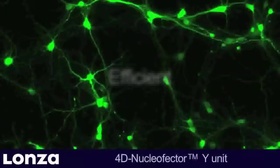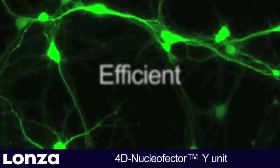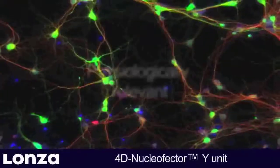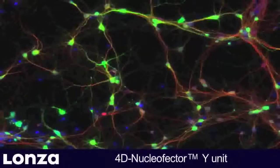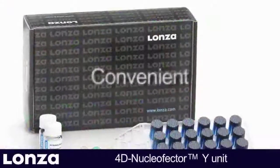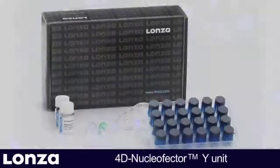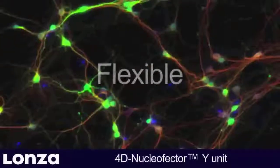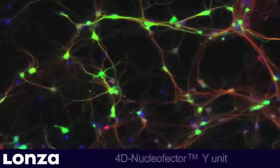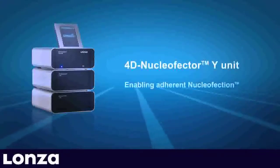The 4D Nucleaffector Y-Unit. Efficient — achieve up to 70% transfection efficiency in neuronal networks. Physiologically relevant — nucleaffection of neurons at later developmental stages. Convenient — straightforward handling using standard 24-well culture plates. Flexible — suitable for post-transfection analysis by confocal microscopy or patch clamping. The 4D Nucleaffector Y-Unit, enabling adherent nucleaffection in 24-well culture plates.